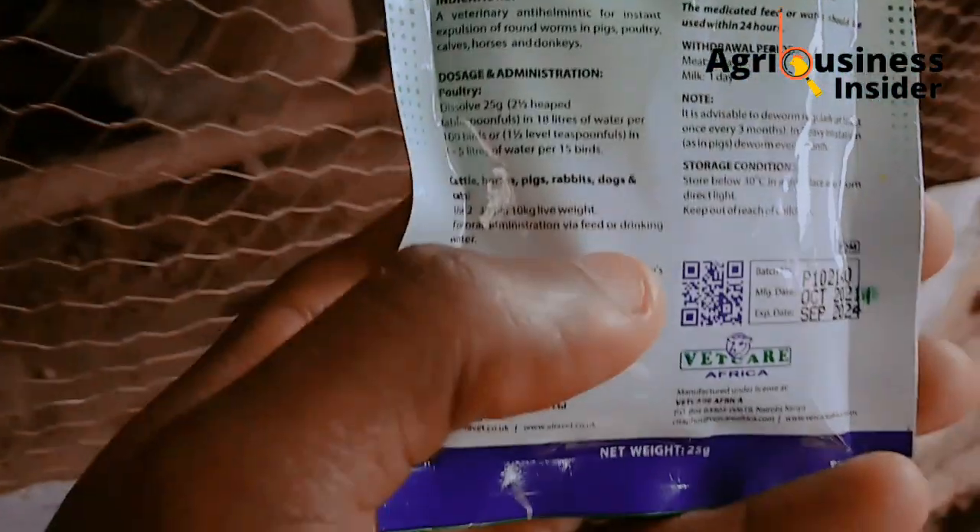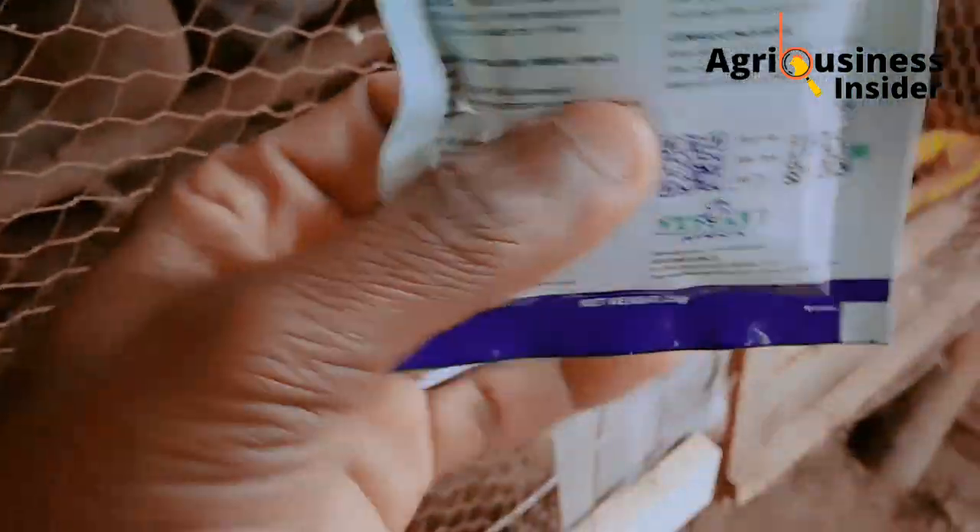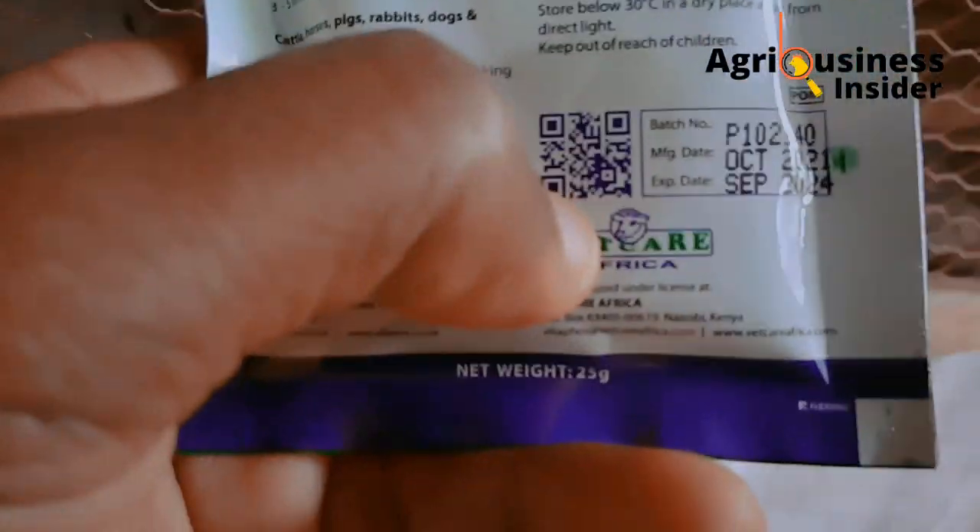For the dosage, you'll need one and a half tablespoons of this drug for every four liters of water. This will be used not once but several times, and the expiry date is quite good — it will expire in the next two years, so you don't have to worry about not using it frequently.